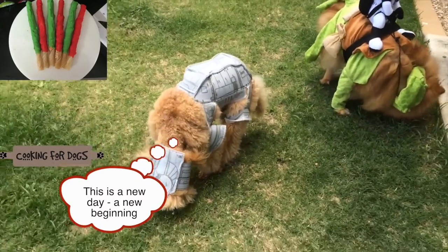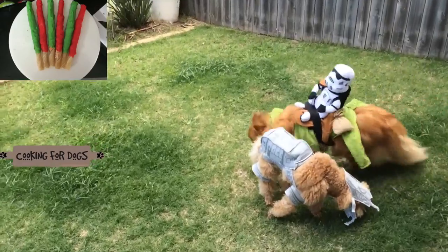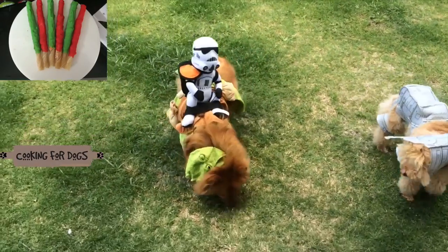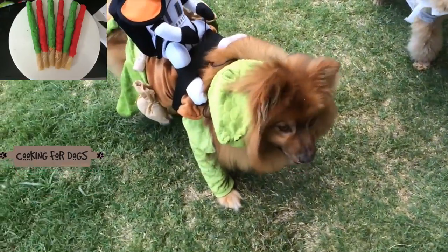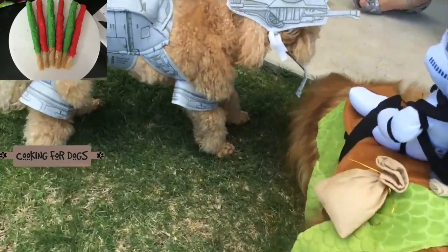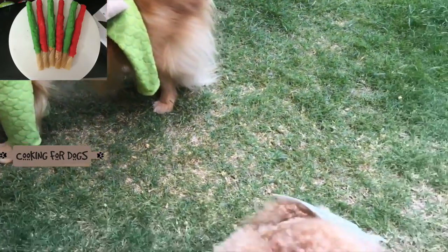The peanut butter cookie dough snacks are always a hit with our dogs. Thanks for watching our video today — if you loved it, please share it amongst your dog-loving friends or your Star Wars-loving friends for that matter. Don't forget to subscribe and check out our other social media sites: Twitter, Instagram and Facebook. Above all, have a fabulous week and may the paws be with you. Thanks again everybody — Bon Appétit!